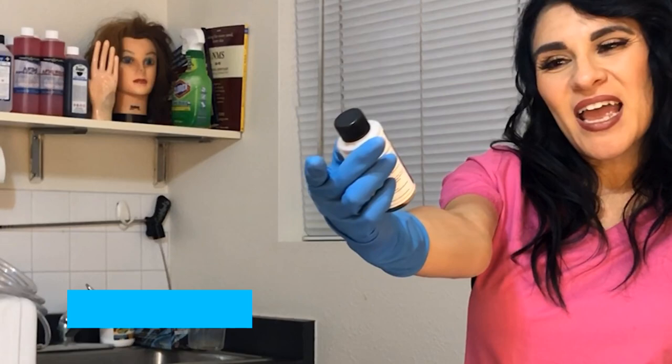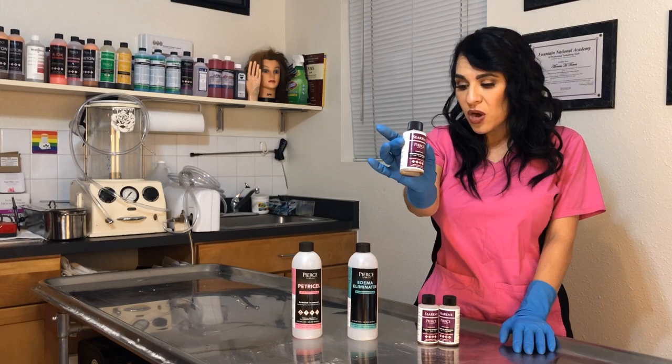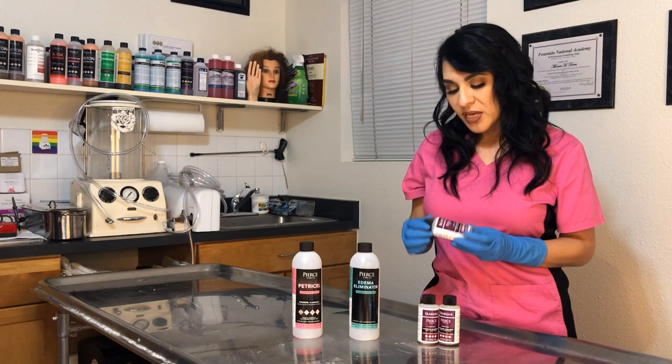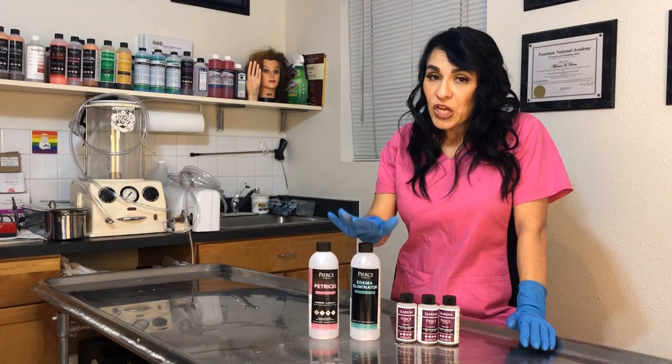People seem to get confused because of the packaging, but this is a cauterant and you can use this to dry tissue. If you have restoration that needs to be done or you're suturing up an incision, this is going to cauterize that tissue. Most embalmers are used to seeing this product in a bottle like this from other companies, but Pierce Company offers them in these tiny little bottles for shipping purposes so we can save money on hazardous shipping costs. I really appreciate them for doing that.